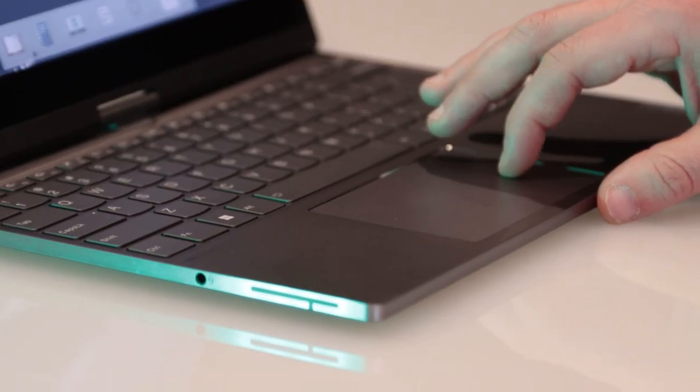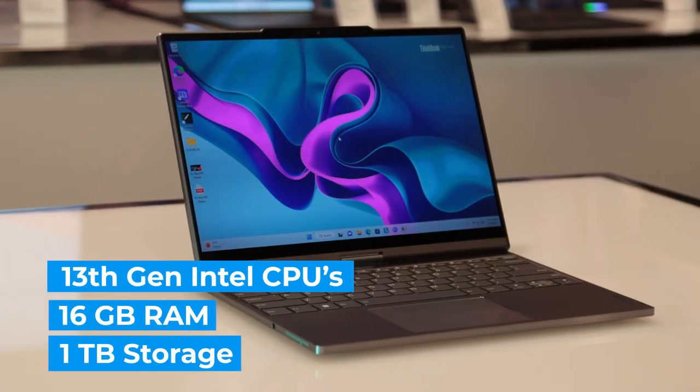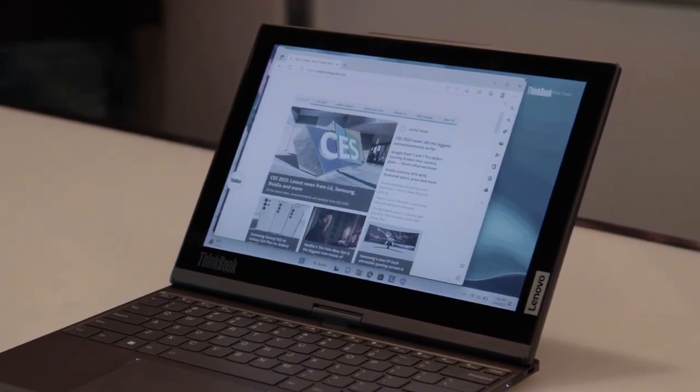Other features include 13th Gen Intel Core processors, up to 16 GB of RAM, and up to 1 TB of storage. There's also a full HD camera on board, complete with a shutter.